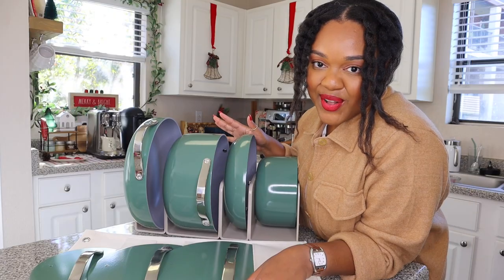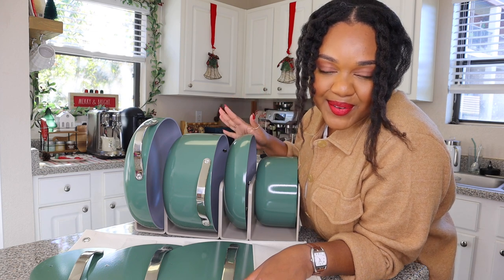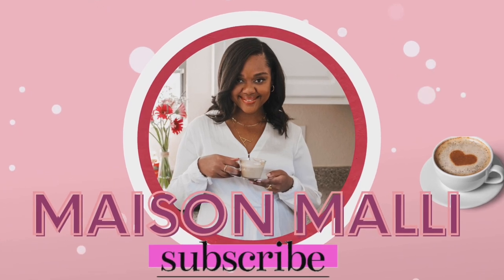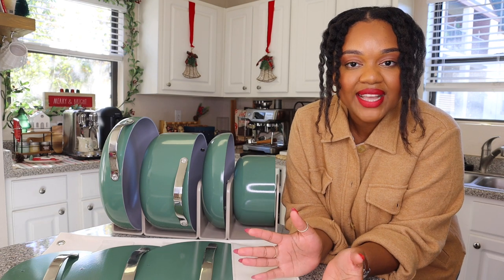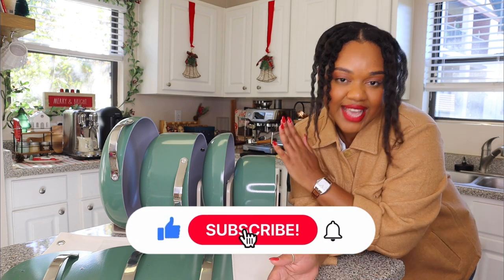How do you know you're officially an adult? You're obsessed with your new Carraway Ceramic Cookware Set. Welcome back to Maison Mali. I'm Ash Mali, and today we are talking about my new Carraway Ceramic Cookware Set in the color Sage.